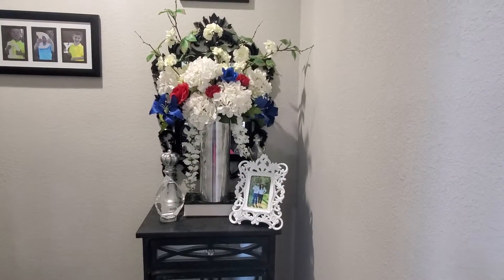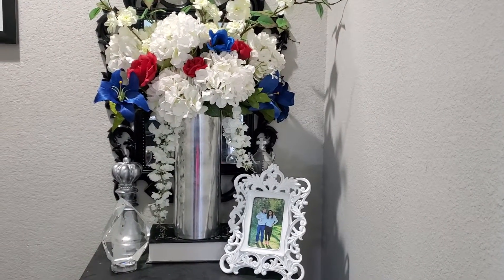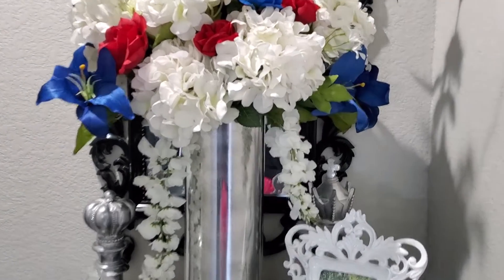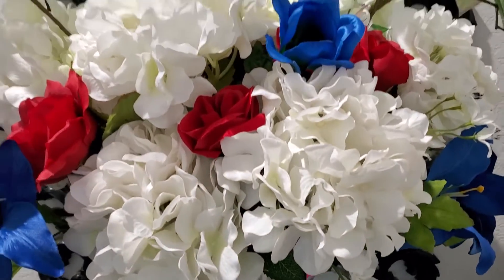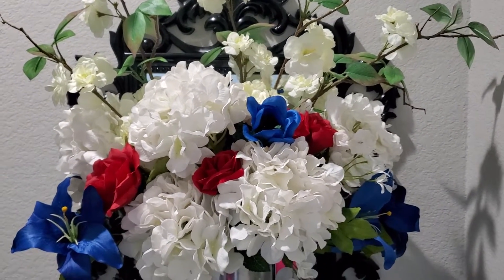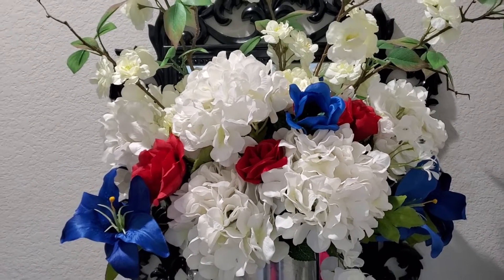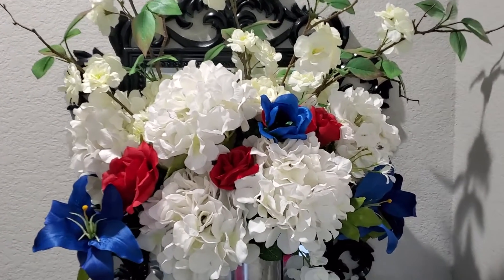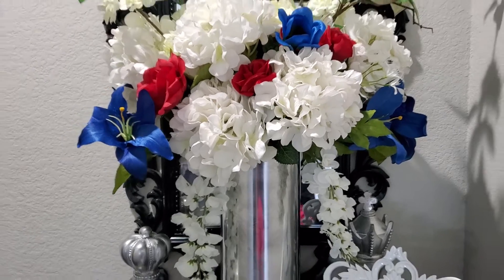Here in our master, I like to always do something on the entry table for the holiday. I have another one of those mercury glass vases — I know, I'm obsessed — and I put red, white, and blue flowers in it. A lot of these flowers I can reuse for different seasons because they're just solid colors. Like for Christmas I can use the red ones more, or even the white ones. I like to change them up and see what I can come up with. I think this is a pretty arrangement.